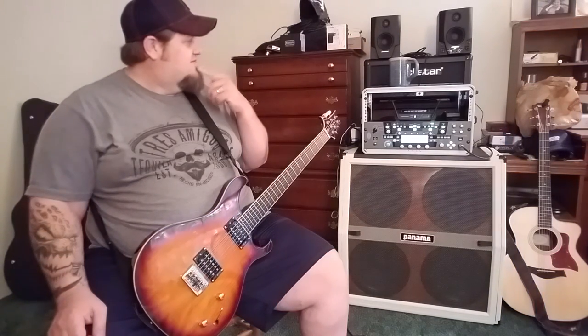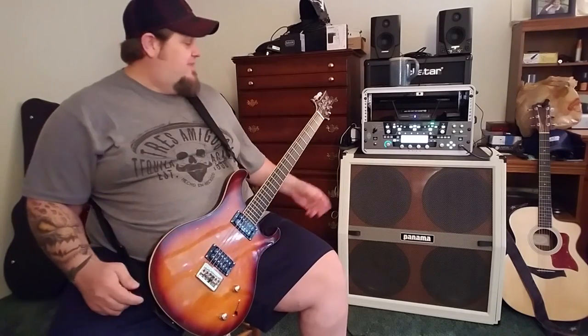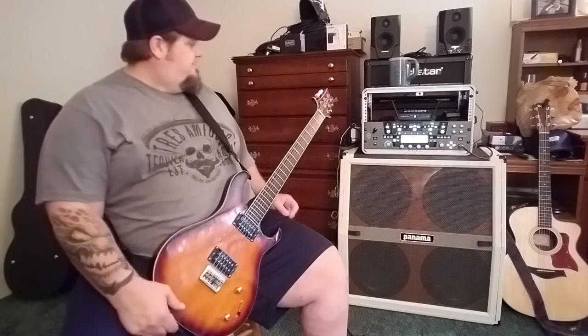I have speaker cabs — 2x12s, 2x10s, 1x12s — through Panama. I had a couple of them that went wonky on me. It's a new company, it's gonna happen. I contacted them in a very non-confrontational way, like hey, any chance you can help me with this situation? I had a baffle snap on a couple of them. No one's doing stuff like this with cabs, so trial and error. Now they float so they don't bow, which is good.